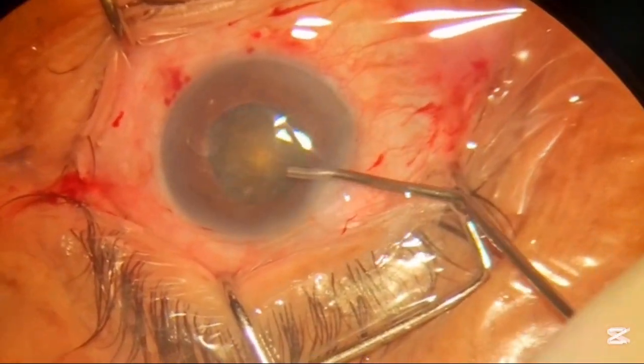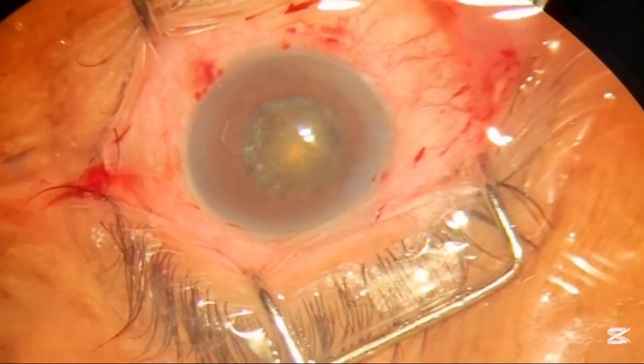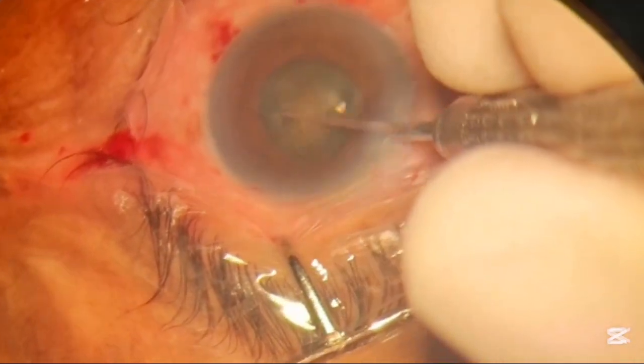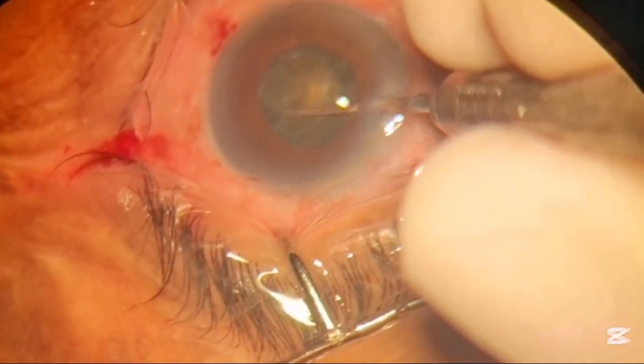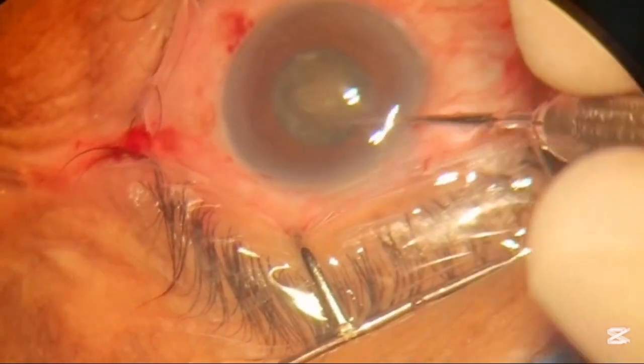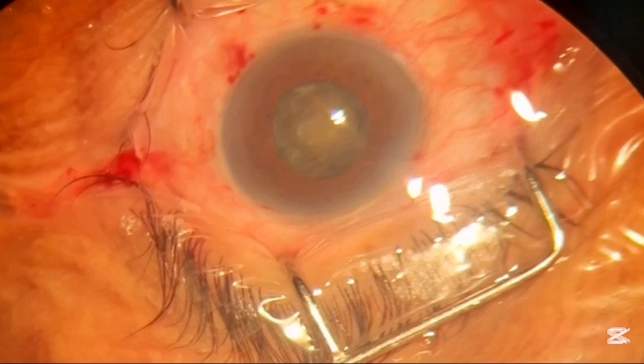Now after performing the capsulorexis we will perform the hydrodissection and dialing of the nucleus. We just have to gradually tilt the nucleus or displace it from its original position.